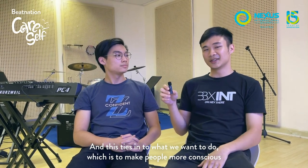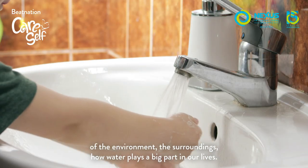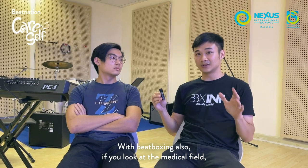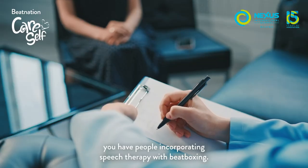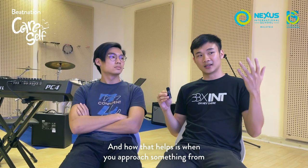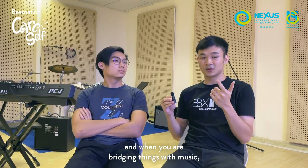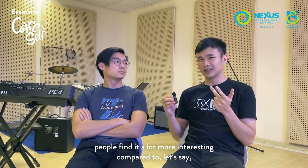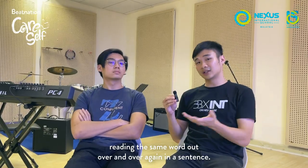This ties into what we want to do — make people more conscious of the environment, the surroundings, how water plays a big part in our lives, and how you can even make sounds as well. With beatboxing, if you look at the medical side, you have people incorporating speech therapy with beatboxing. When you approach something from a more social, fun, accessible approach and you're bridging things with music, people find it a lot more interesting compared to, say, reading the same word out over and over again in a sentence.